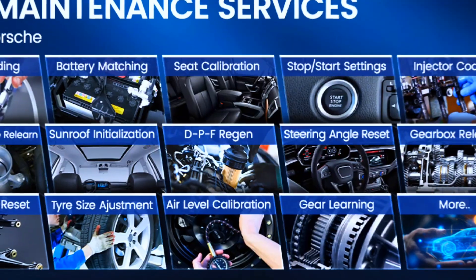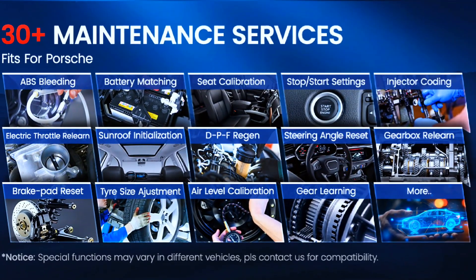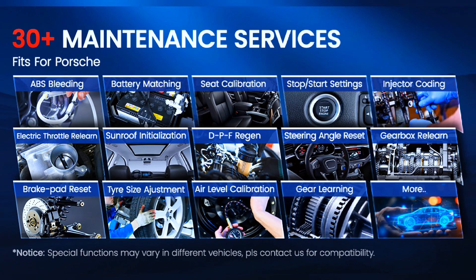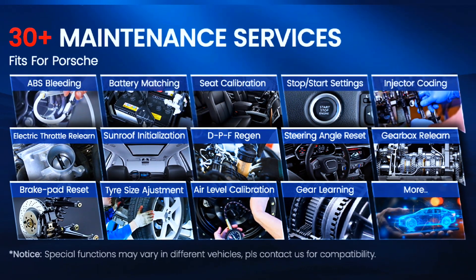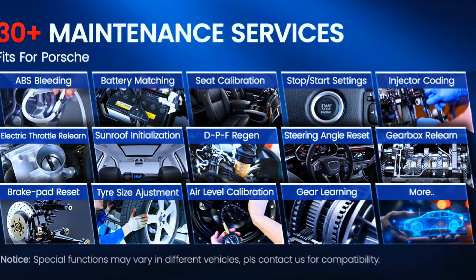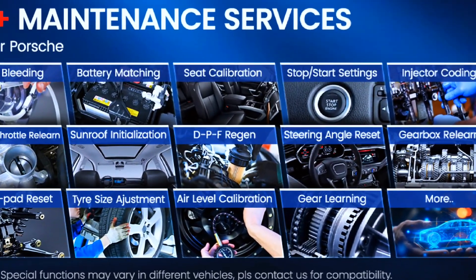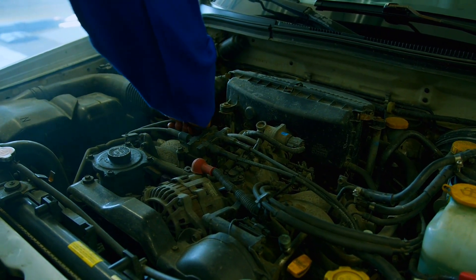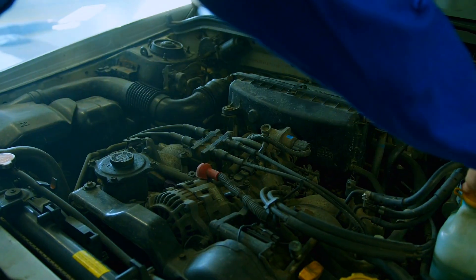30-plus hot reset services include AdBlue Reset, adaptive front lighting, oil reset, steering angle reset, ABS bleeding, battery matching, injector coating, electric throttle relearn, brake reset, power balance, fuel economy test, and more. These features enable boost driving security, extend car lifespan, and save time.